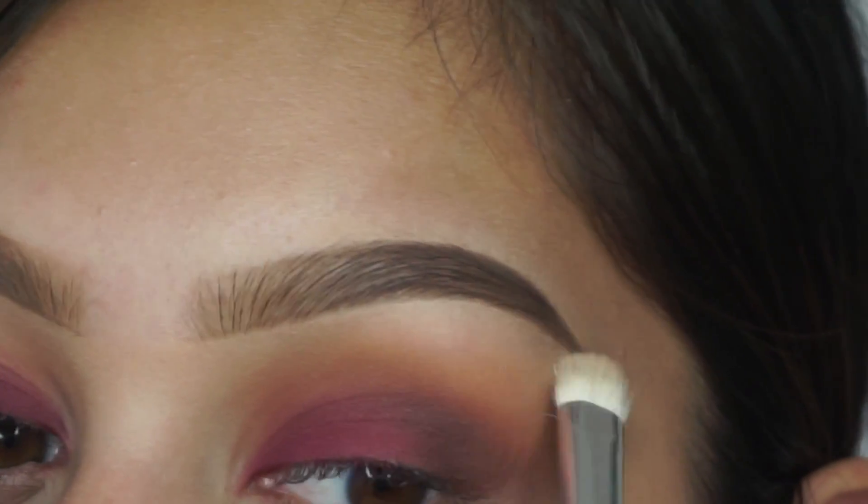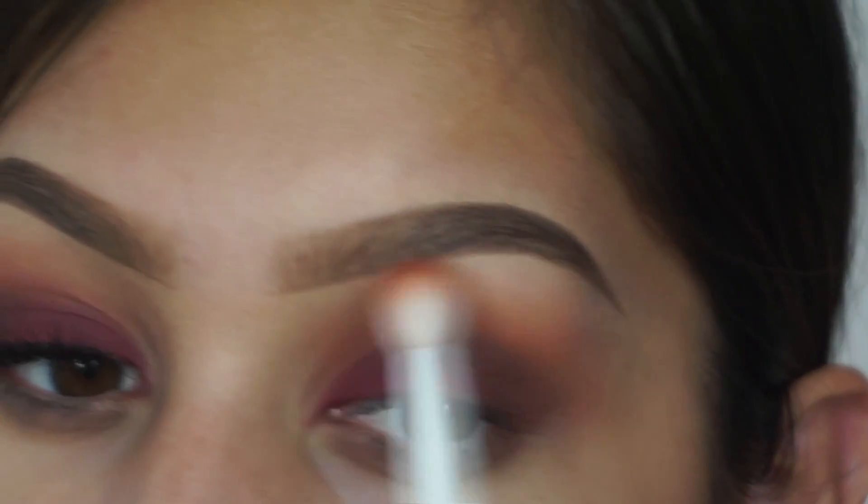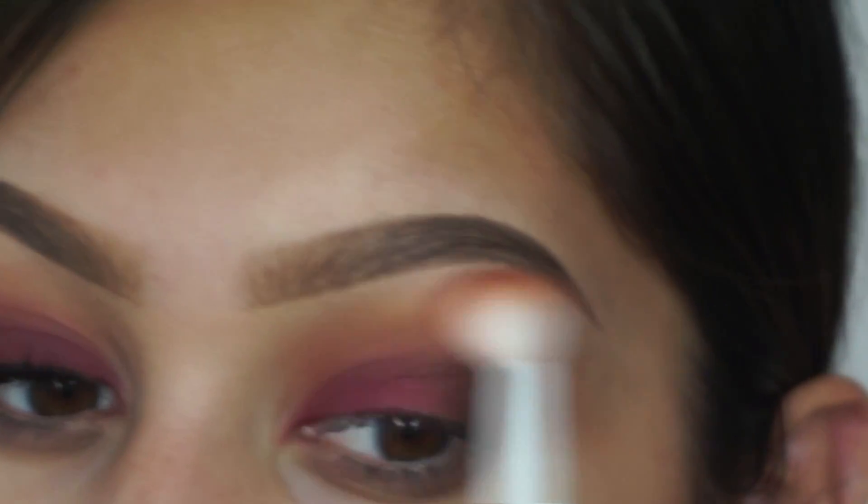For my brow bone highlight I'm taking the shade tempura and applying that, then going over it with the fluffy brush.